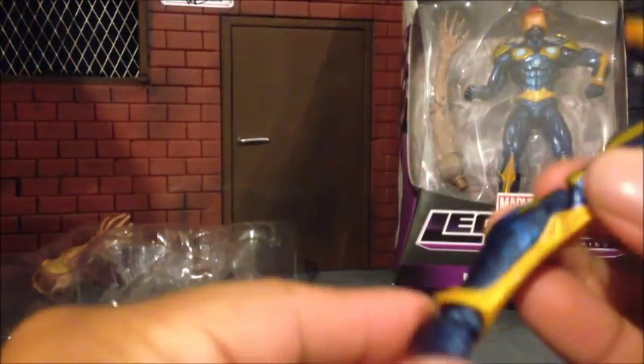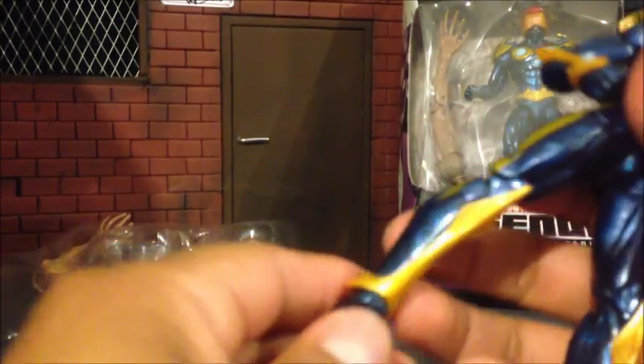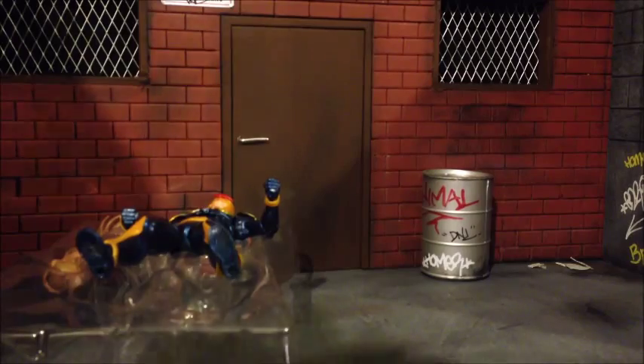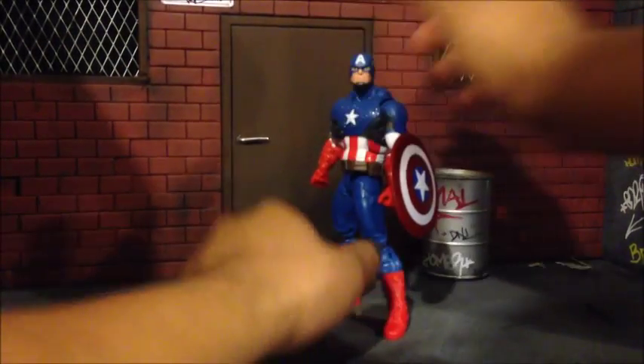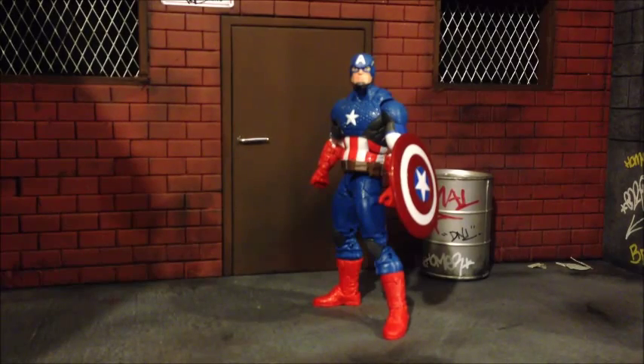Everything else looks good but this joint right here — I think I cracked it a little bit. So let's put these away and all right, let's go back to the diorama. I'm going to go ahead and do a little walkthrough so you guys can see it.